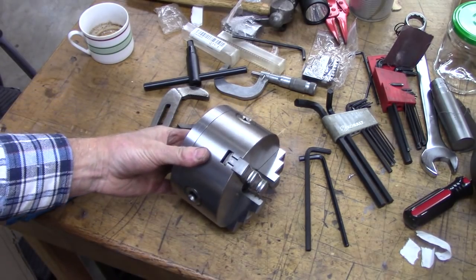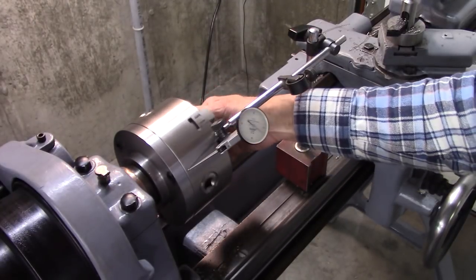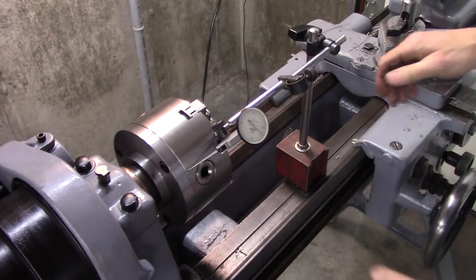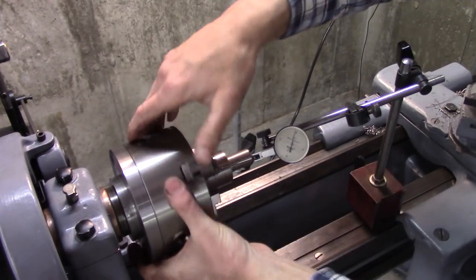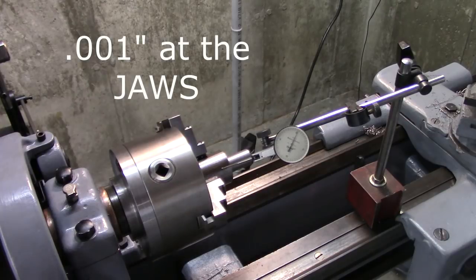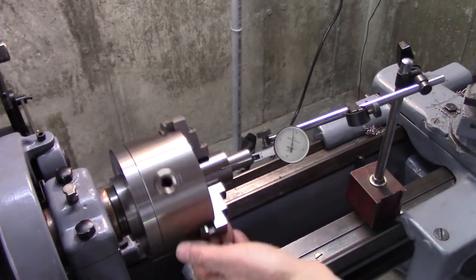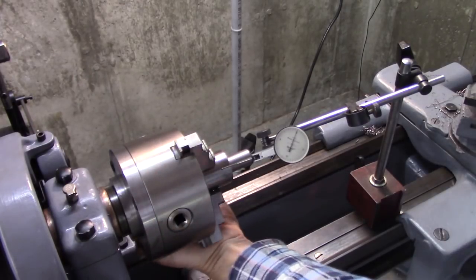Let's give it a try. I've got almost 4 thousandths runout right there — I don't like that. Now look at that: 1 thousandth at the chuck. Well, I'm tickled about that. I don't understand how it can be off here and on here, but right here is what's important. I'm tickled with 1 thousandth at the chuck jaws — it's kind of surprising.